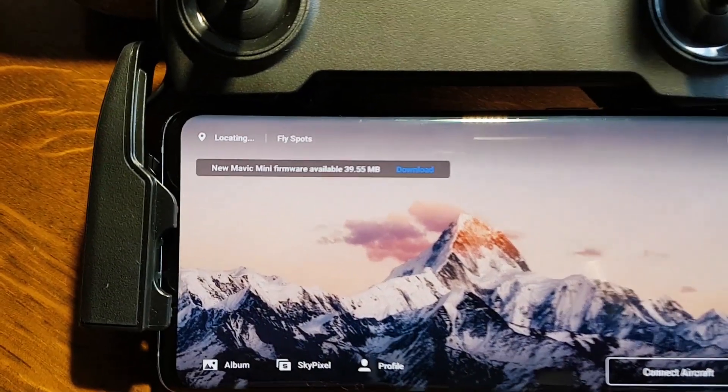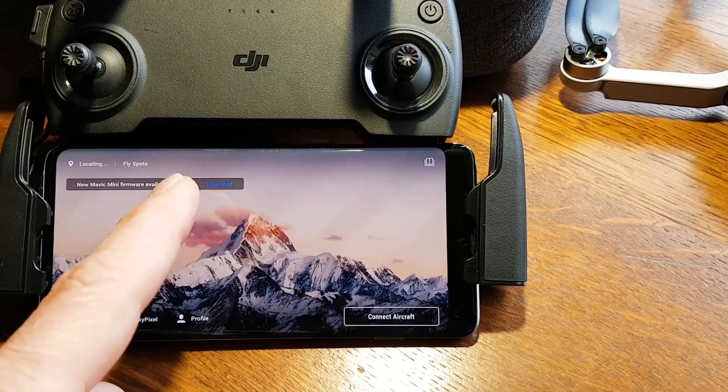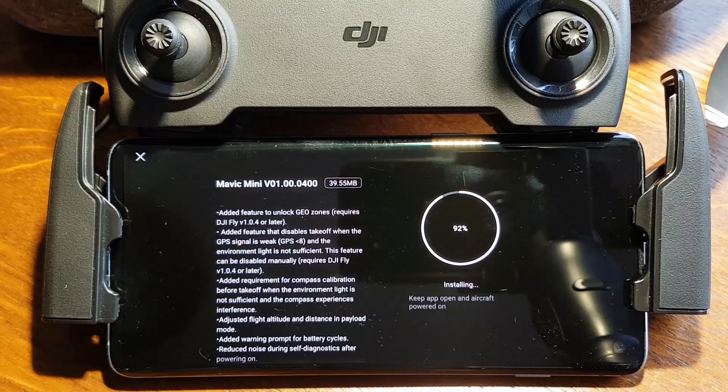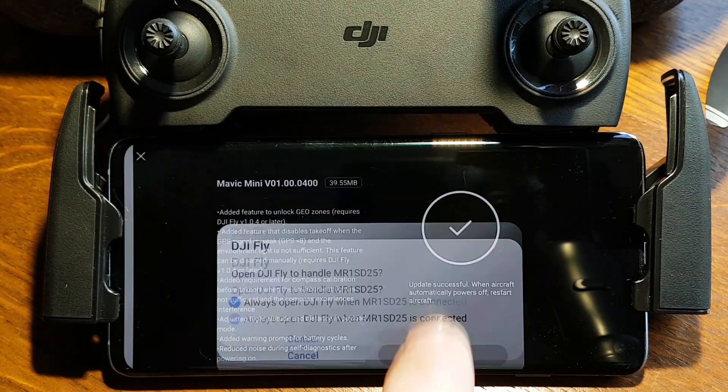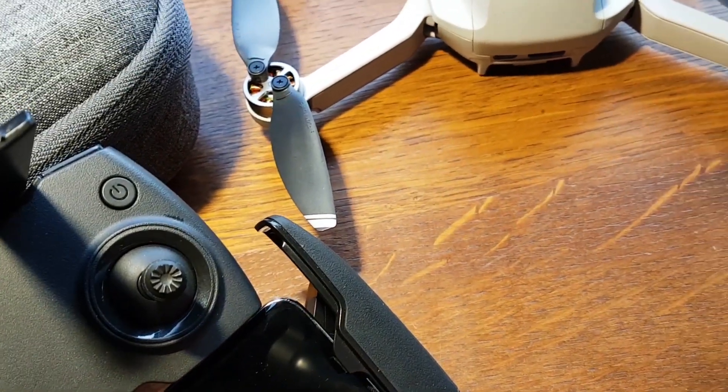Step 4: Make sure you have a good internet connection before clicking to install the Mavic Mini firmware, and tap update. Step 5: If the update is complete, the drone should turn off automatically.